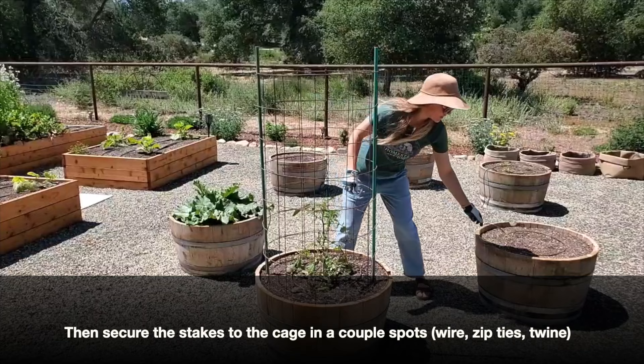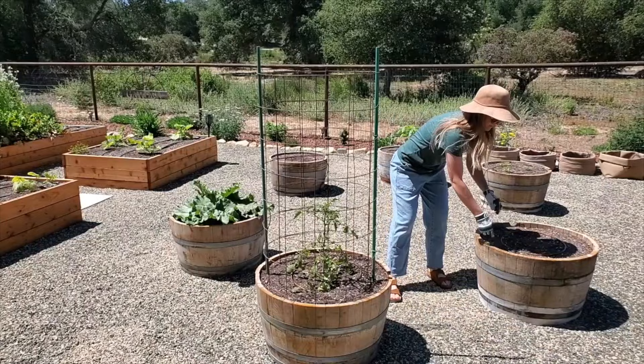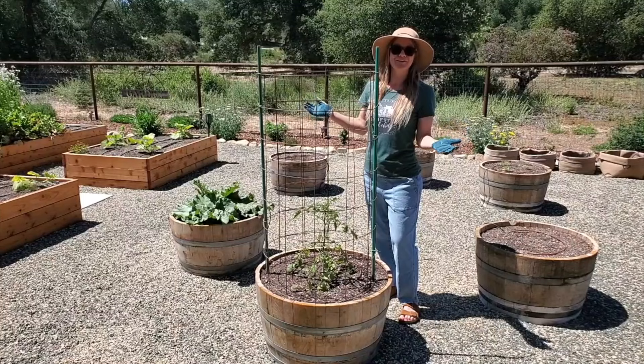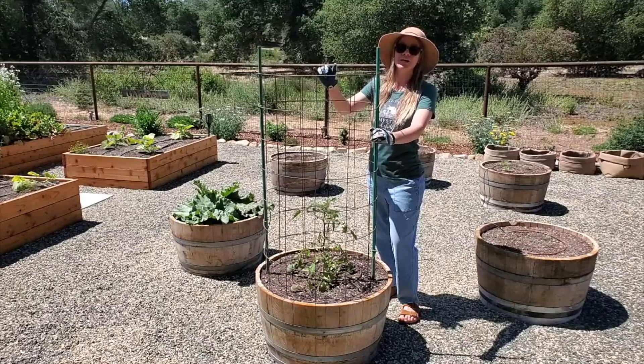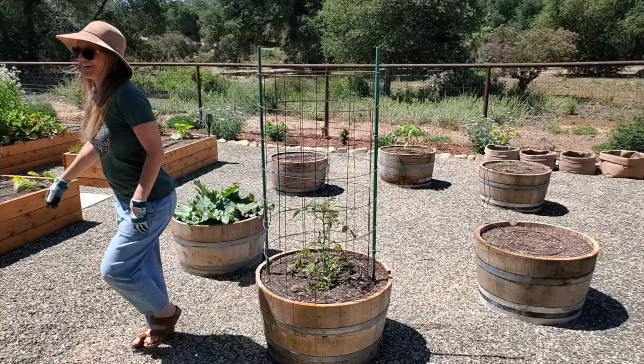Then we're going to use the same soft ties — or whatever kind of ties you want — to secure the cage to the stake in a couple of spots. And voila, you've just made yourself a really easy, sturdy tomato cage. This is definitely not going anywhere. The other alternative you can do, in addition to changing the diameter of your cylinder by how much you overlap it, is stack another one on top.